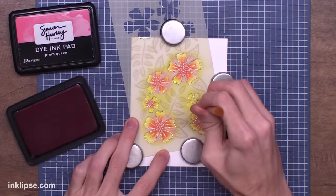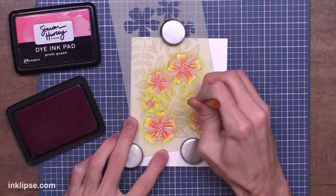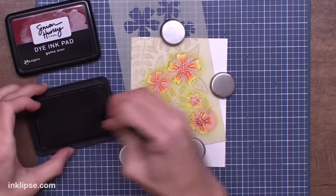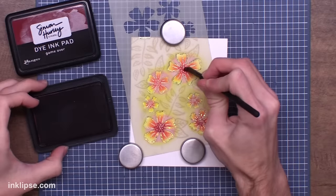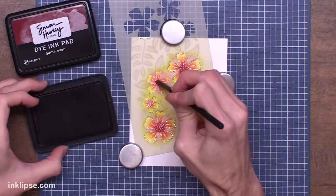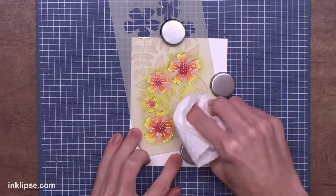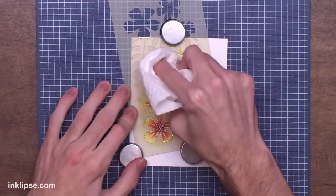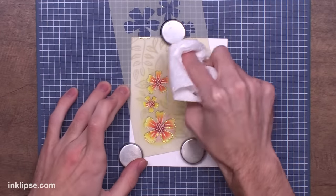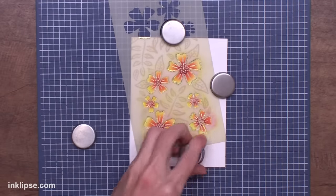Then I went in on the smaller tiny flowers — I wanted to add those colored centers too, so I used little detail blending tools. These you can find from either Altenew or Ranger. Ranger has the sponge ones and Altenew has these cool little blending brushes — both are really great at getting into small details. For the last layer I went in with a tiny bit of Game Over and shaded it in. There's a little excess ink that sits on top of the foil, so I kept my stencil on and wiped it off with a paper towel.